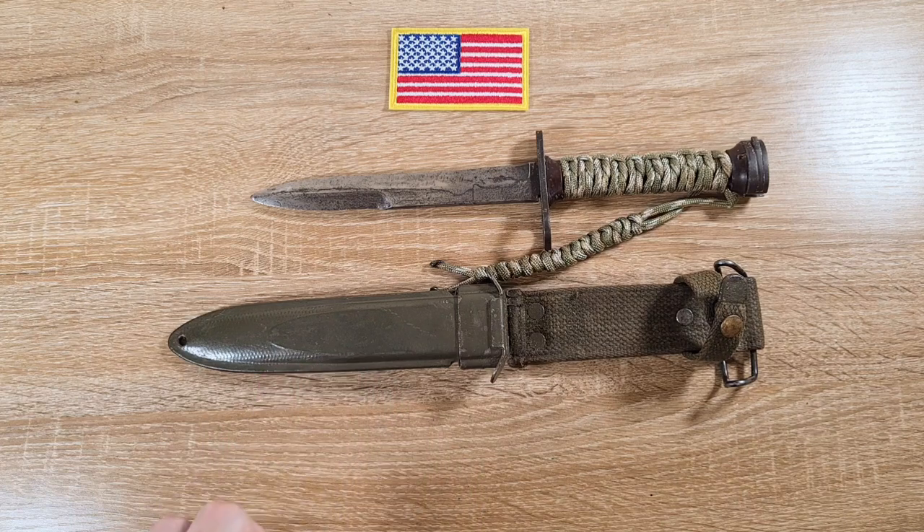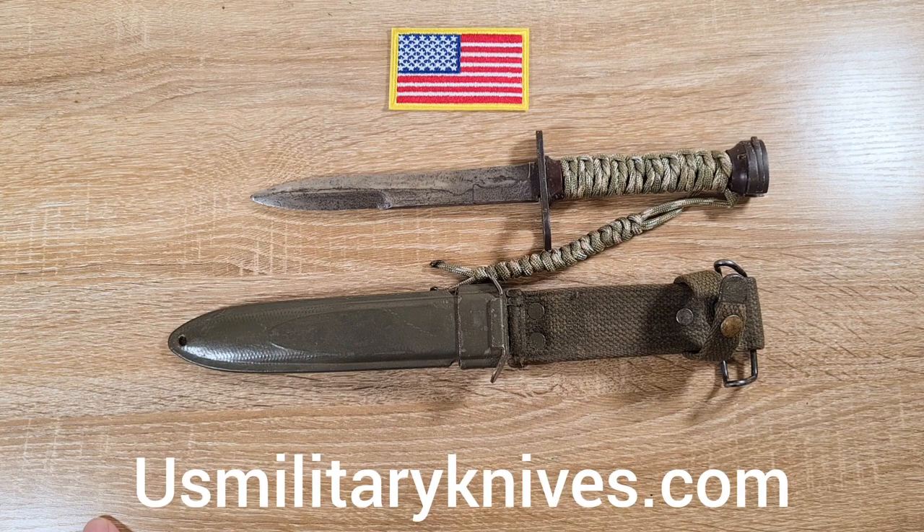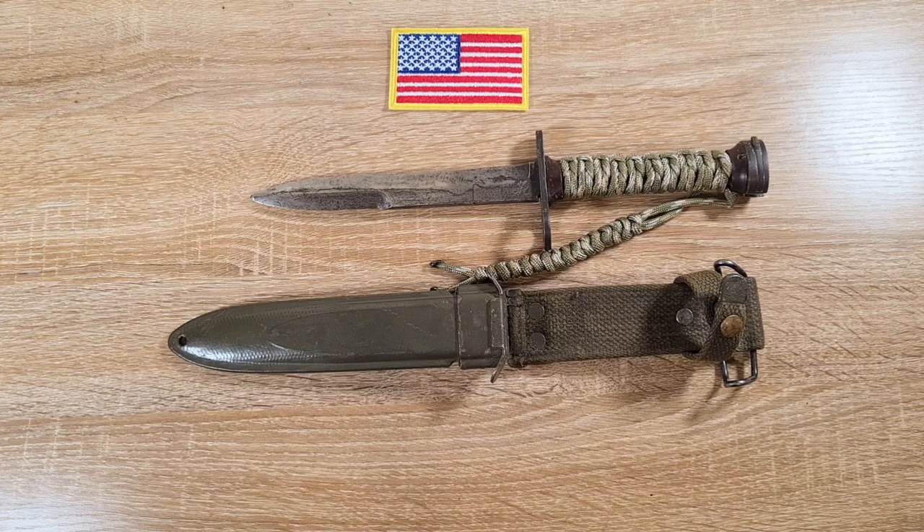Just to start the video off, I'd like to give a shout out to Gary Cunningham and his website usmilitaryknives.com. In the making of this video I did my best to find good photos online to illustrate my points, and all the stuff on his website was ten times better than everything I could find myself. I did grab quite a few photos from his website — they're all the ones with the green background — just to give him full props because he's done an absolutely fantastic job with those.